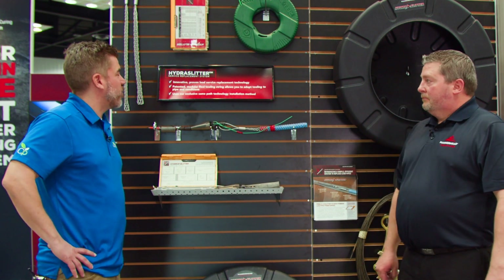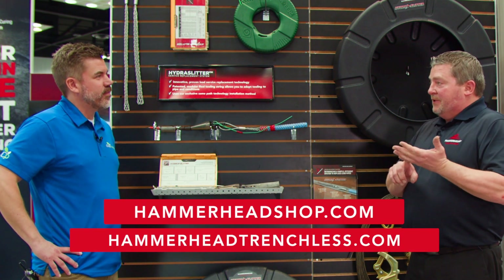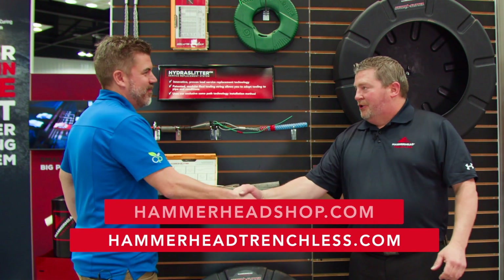This has been great, Josh. Where can somebody go for more information? The best place is you can go to our Hammerhead Trenchless website or you can go to hammerheadshop.com and buy them right there. Thanks for introducing us to the Hydra Slitter. Thank you, appreciate it.